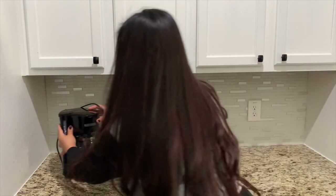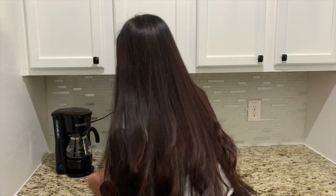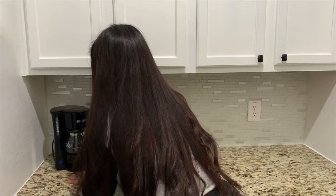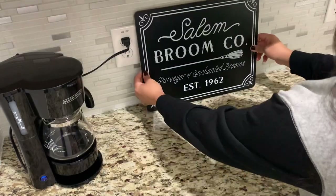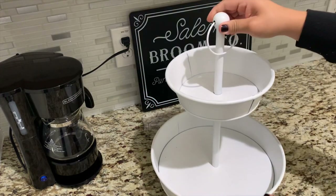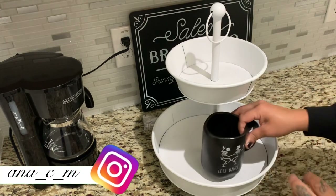Hi everyone, welcome back to my channel! We are decorating the coffee station. I used to have this in a different area in a piece of furniture, but this was the area where I used to decorate it before, so now we're coming back into this area.